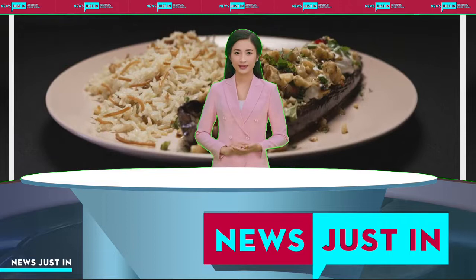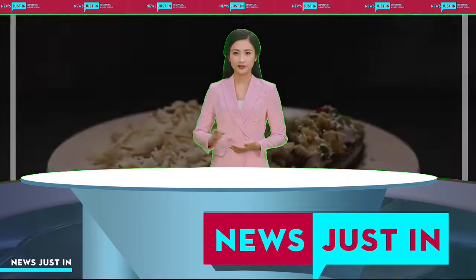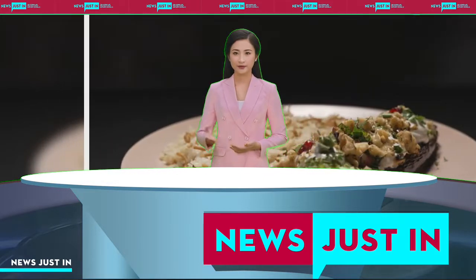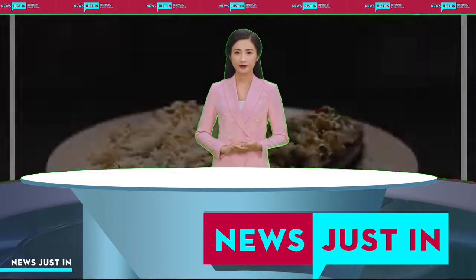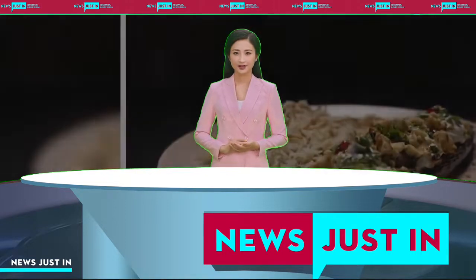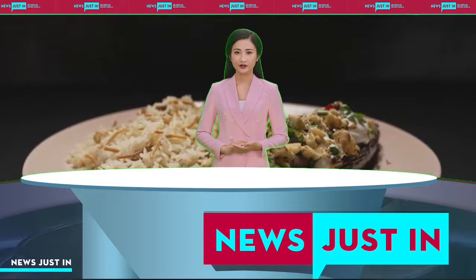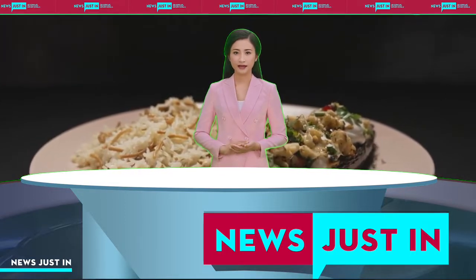To make Imam Bayildi, place bullhorn peppers on an oven tray, cut side down. Cook under a hot grill until skin blisters and blackens. Turn and cook for a further 1 minute or until tender. Place in a bowl and cover with plastic wrap. Stand for 10 minutes. Peel and discard skin. Cut into pieces.